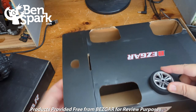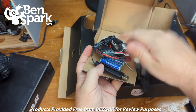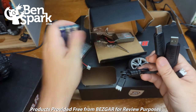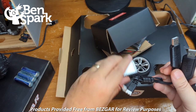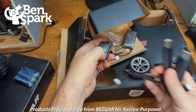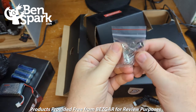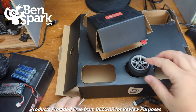Inside here you have your remote and a few other things. In here we've got the charger — actually a couple of chargers, so you can charge both of the batteries at the same time. We have some batteries for the remote and then the two rechargeable batteries for the vehicle. We have these USB connectors that allow us to charge them two at the same time. And we've got some tools for changing the wheels and if we need more cotter pins.